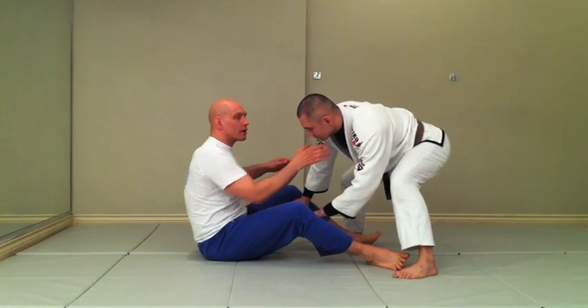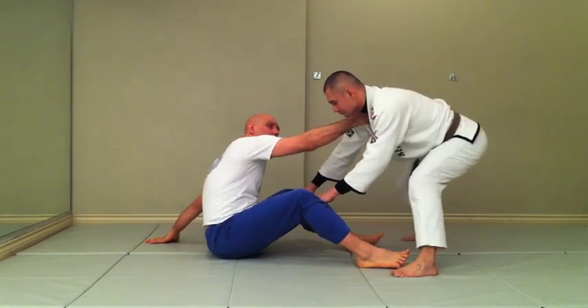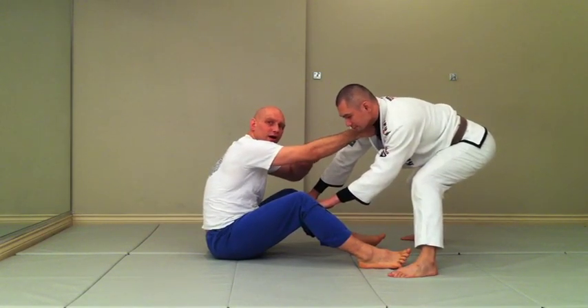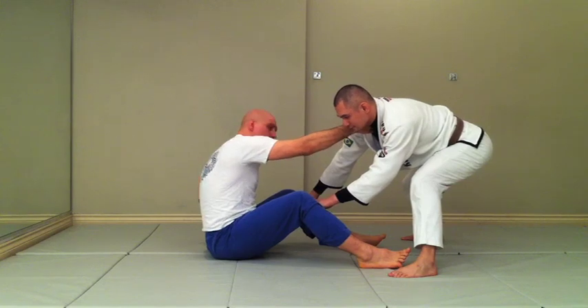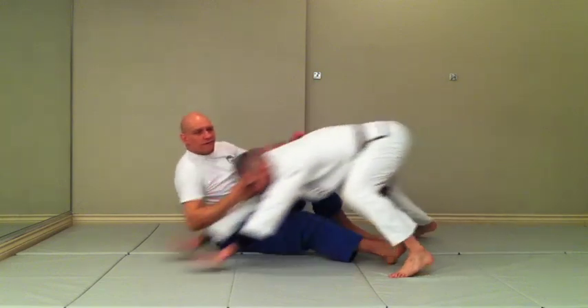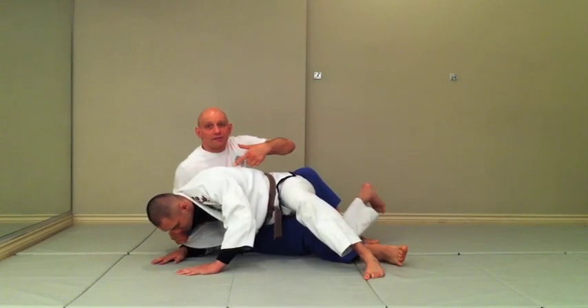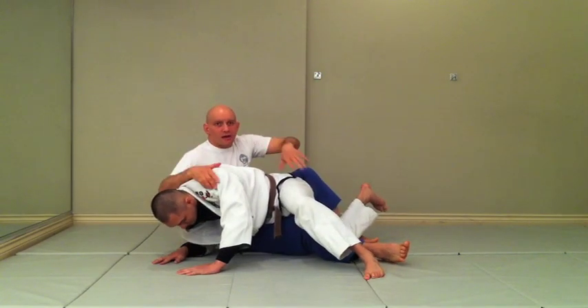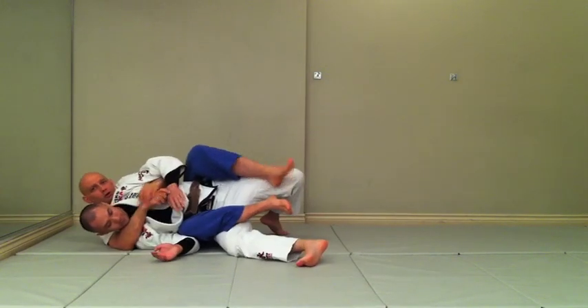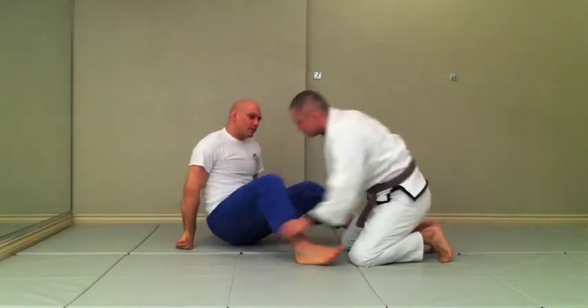There is a technique you can do to use this to set him up. I'm going to grab his lapel and push a little bit. This straight arm buys me distance and time. Now I'm going to shift my hips to the side and yank over here. See how his hands come forward? If he doesn't put his hands forward, he's going to base out. Now I can work to the back just as I did before.